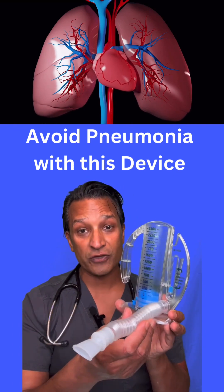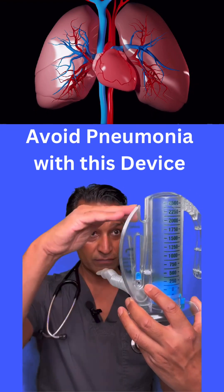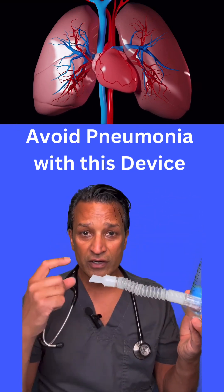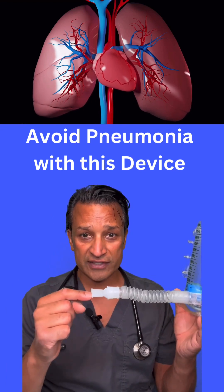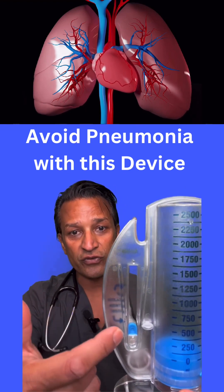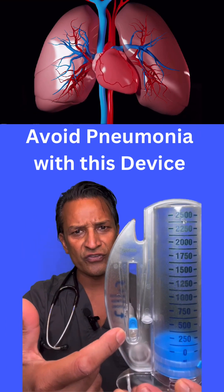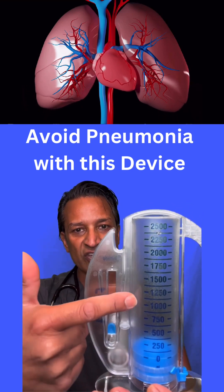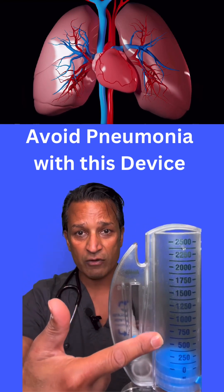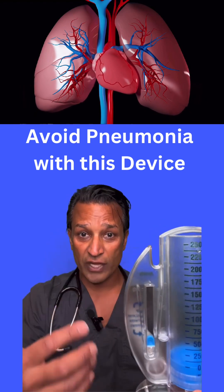So how do you use one of these things? You sit at the edge of a chair or bed, upright, and you want this to be held level right here. Before you put this in your mouth, you blow out all your air. You wrap your lips around here — don't put your tongue inside because that's going to block it. You'll see this indicator come up, but you want it to be between these two arrows. If it goes up too high, that means you're breathing too fast; if it stays down, you're breathing too slow. You want to see how high you can get this piston to go up, and once you get it as high as you can, you hold your breath, and the piston comes back down. Then you blow out and do it again — repeat that about eight to ten times.